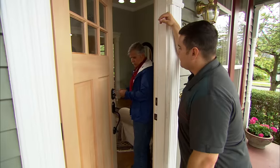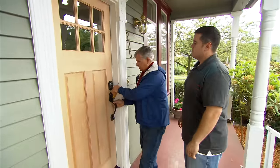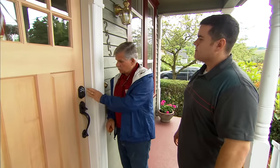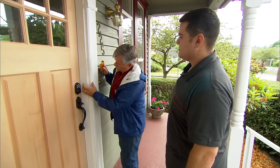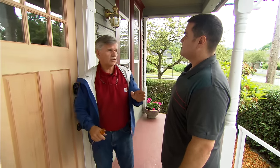Your new door is installed and the hardware is in place — here's the key to your new deadbolt. Actually, you probably won't need the key because we installed an electronic deadbolt that lets you program your own code, no key required. We also installed a bead of caulking where the old meets the new, sealing that gap up. You're going to notice a huge difference this winter.